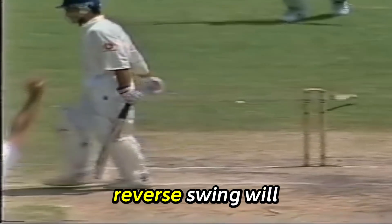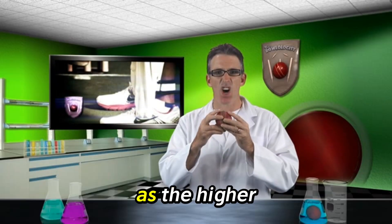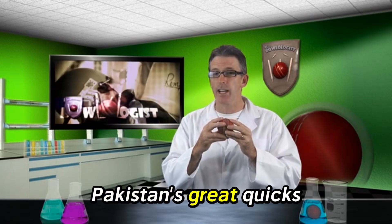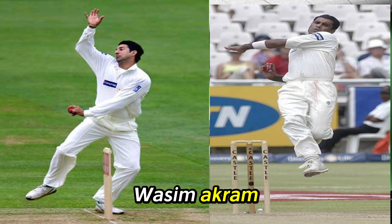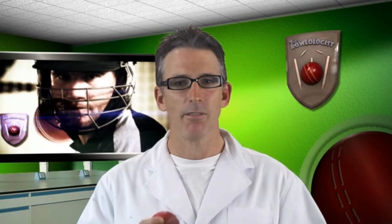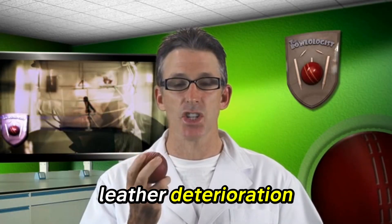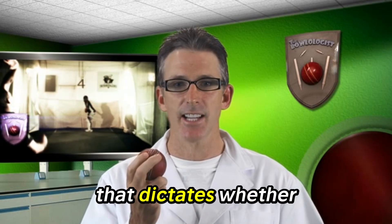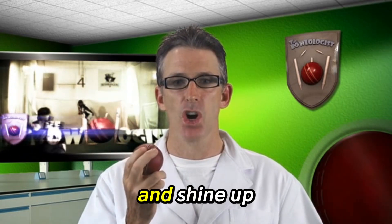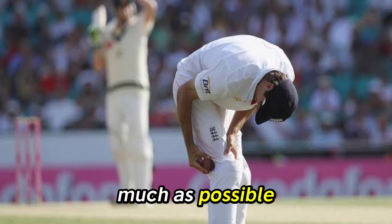More effective reverse swing will be obtained at higher bowling speeds, and the masters of this were Pakistan's great quicks, Wasim Akram and Waqar Younis. Late old-ball swing at 95 miles an hour will give you plenty of bowled and LBW dismissals. Remember, it's the leather deterioration — not the weight from moisture — that dictates whether the ball will swing in reverse. Keep the ball dry and shine up one side as much as possible.